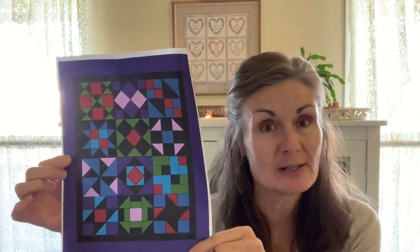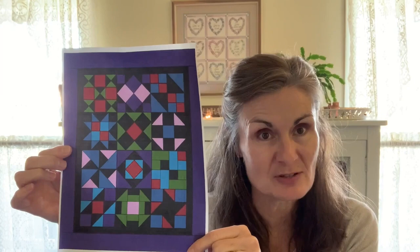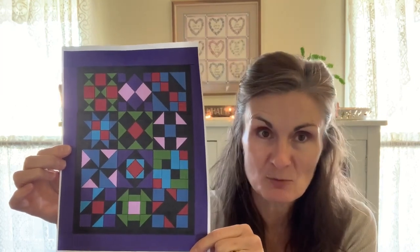Just to recap, this quilt is 50 by 62 inches and has 12 twelve-inch blocks. So each month, if you check in with us and sew a block along with us, by December you'll have 12 completed blocks. You'll just have to sew them together, add a couple of borders, and you'll have a completed quilt top to add to your collection.